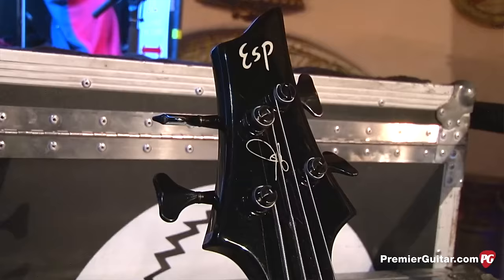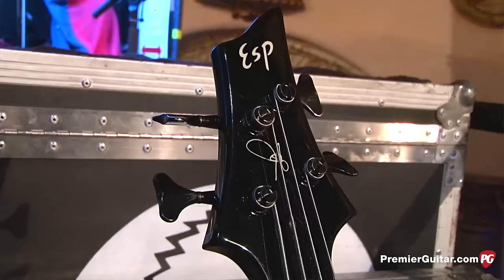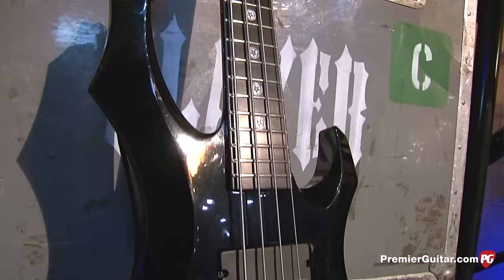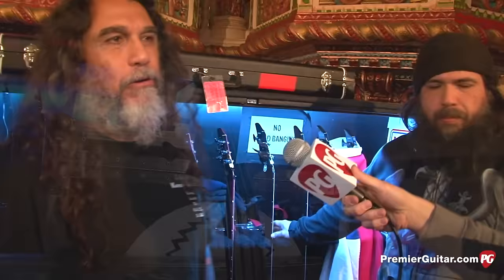These are the signature basses and I have the EMGs — a humbucker and single coil options, both single coil. Is there any particular song you use the humbucker versus single coil for? No, it's about the sound. Today my brother had me try this one out. This is the main bass that I use — I don't really switch basses. If it goes out of tune I'll notice, but I use one bass when I start and that's the same one I use the whole time.